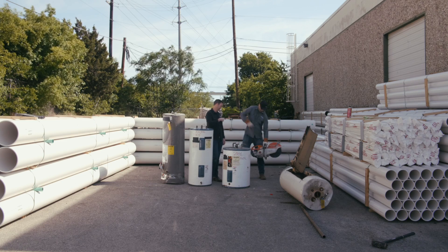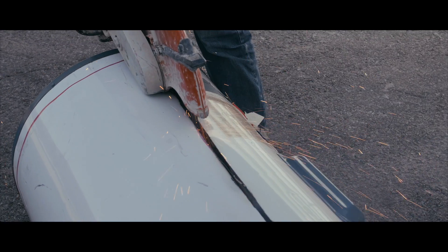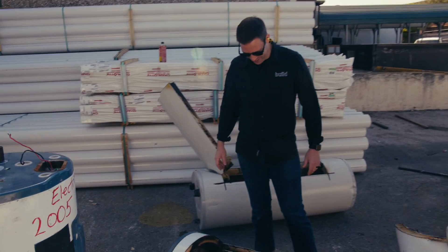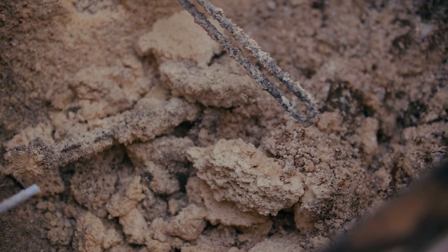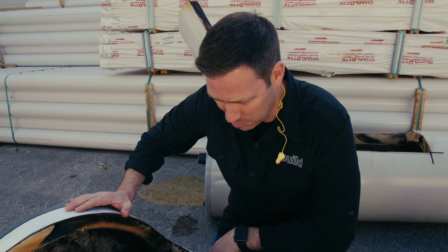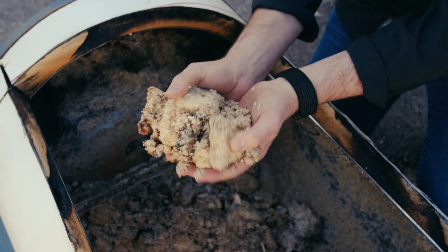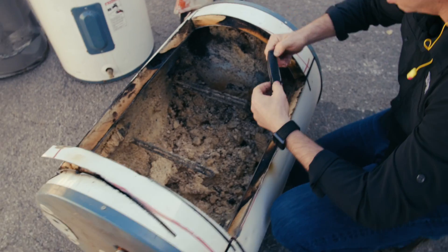Next up, 2001 electric. Oh my gosh. Wow. That is incredible. I'm absolutely floored by this. There is so much scale on this thing, it's unbelievable. Look at this, guys — we are talking massive scale. Look at this side right here. Let me flake it off with my knife. This will be kind of fun.